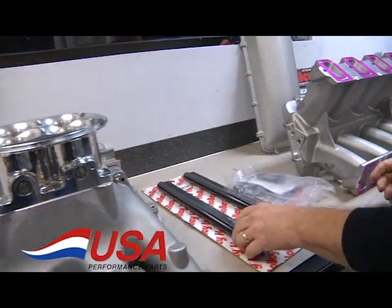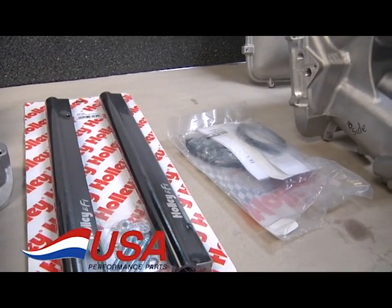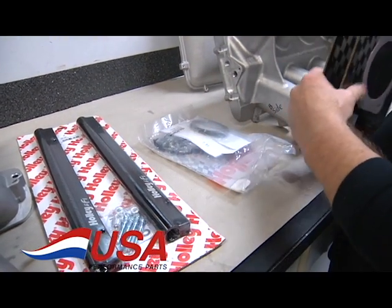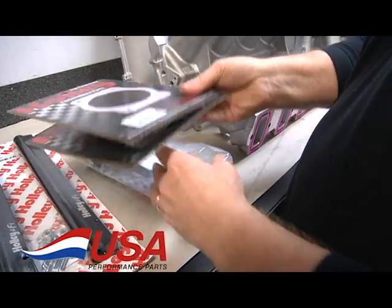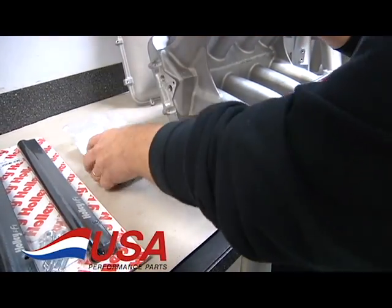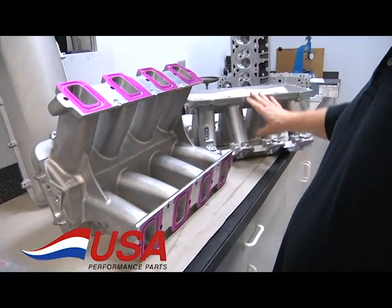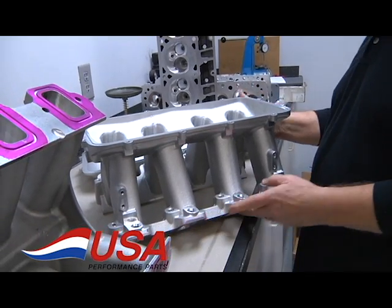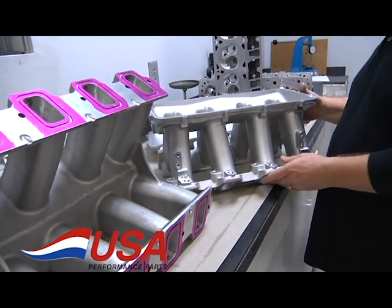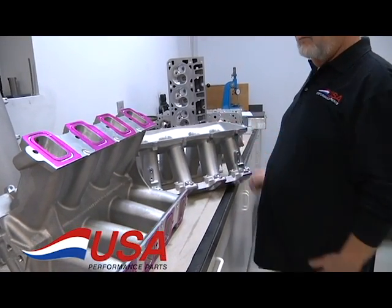We also have the Holley fuel rails. We usually sell them with a kit with the Holley fuel rail. The kit comes with all the studs, nuts, gaskets, all the small parts you're going to need, all the O-rings — that makes it a really easy kit to just bolt right on. Again, these are in stock today. Any of the Holley parts you need for the LS, we've got it. Give me a call — USA Performance Parts.